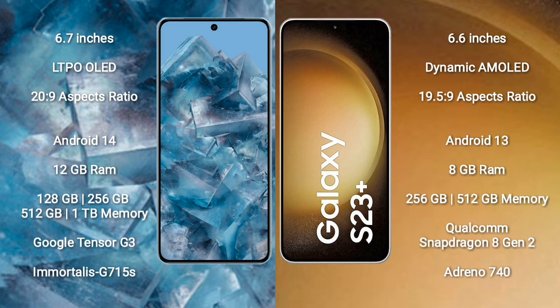Google Pixel 8 Pro runs on the Android 14 operating system. Samsung Galaxy S23 Plus runs on the Android 13 operating system. Google Pixel 8 Pro comes with 12GB RAM and 128GB internal storage.